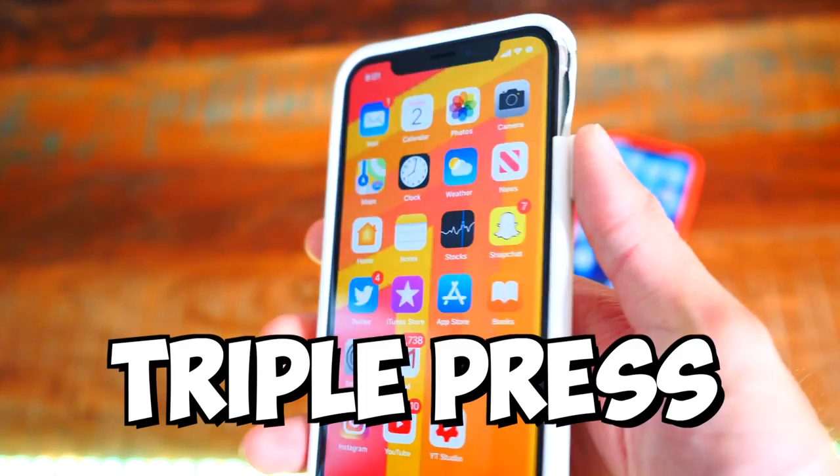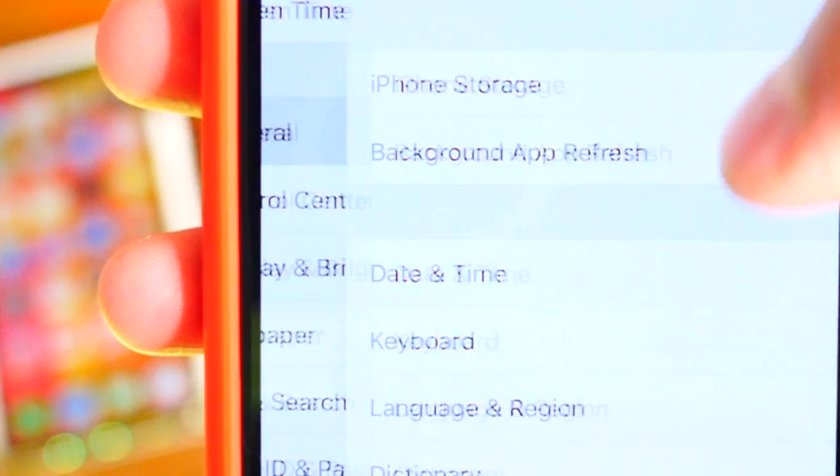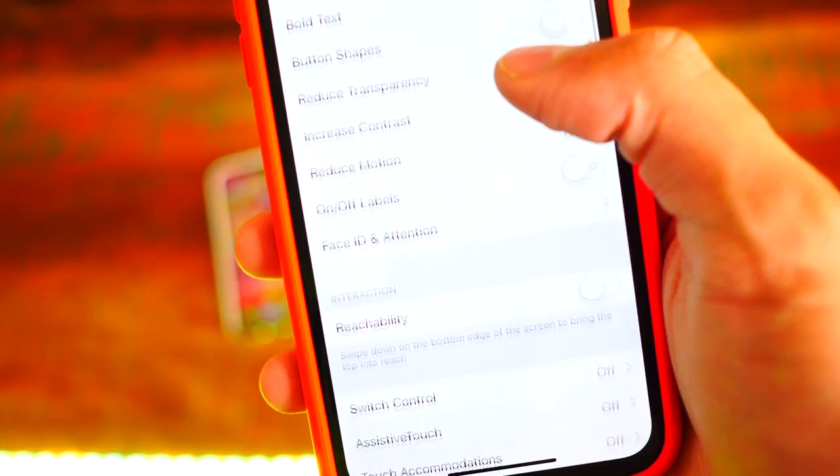On iOS 12 it's a little bit different but still the same idea. Open up Settings, go to General, scroll down and tap Accessibility, then scroll down and look for Assistive Touch. Enable it, and there you go — you get that same dot right there.